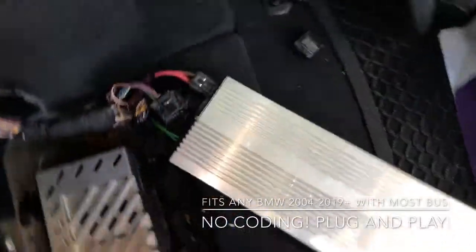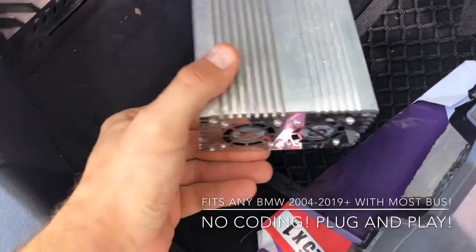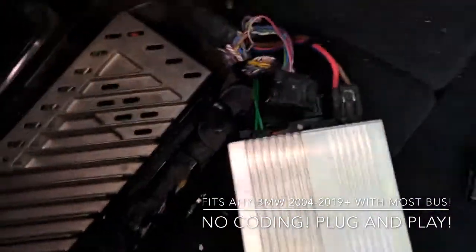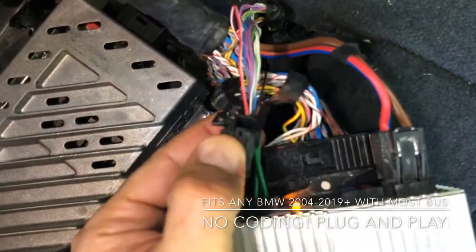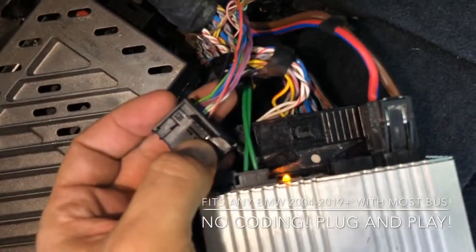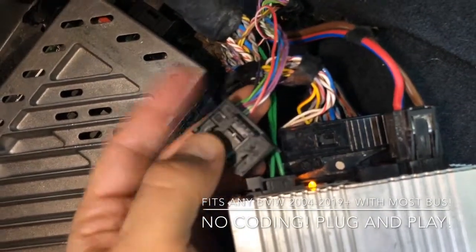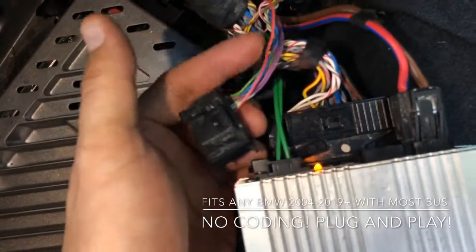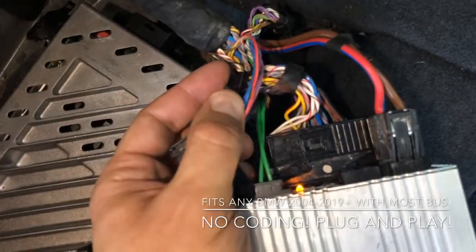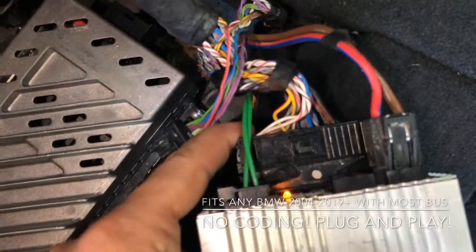Let me show you the actual amplifier. As you can see, this is our prototype — it's an aluminum amplifier. This is the original connector, so we use just fiber optic. At the moment it doesn't support the engine noise sound, because in lots of cases people don't like it, but we're going to add that later. This is the power connection, this is the fiber optic, and this is the connector for the speakers.